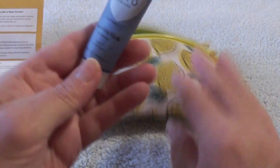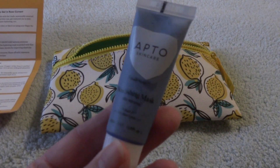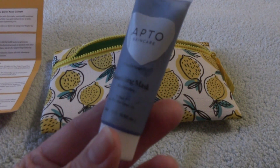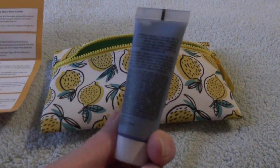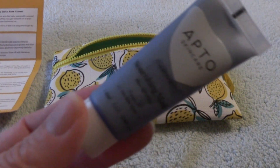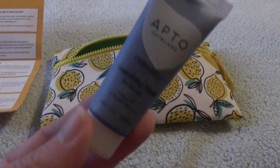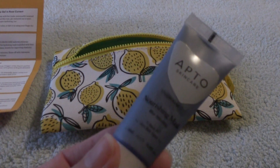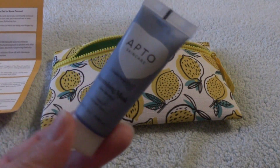Next out of the bag, we have another tube by APTO Skincare. It is a nourishing mask with blue spirulina in it — am I reading that correctly? Yes, I am. Alrighty. And another mask. So definitely sometime in the future, probably when we get to our 250 subscribers, there's going to either be a face mask giveaway or a haircare giveaway, so let's just see how this bag keeps on rolling.